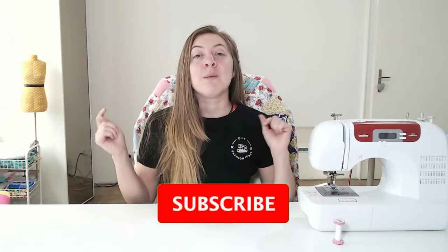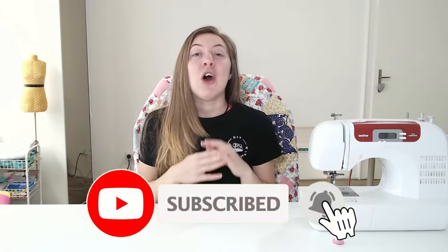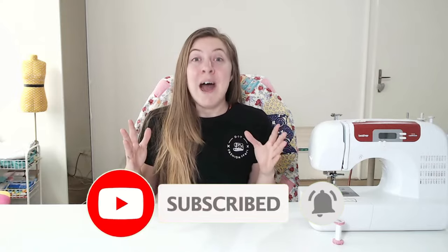If you're brand new to sewing and you're learning how to thread this so that you can sew your own clothes, be sure to hit the subscribe button below, because all of my videos are about how to sew your own clothes from home. You're definitely going to want to know when I drop new content.